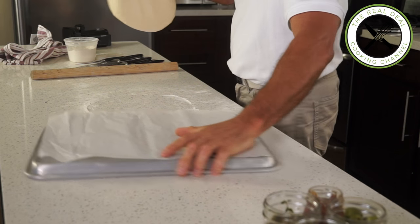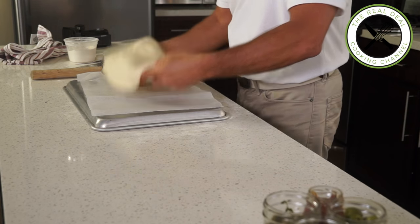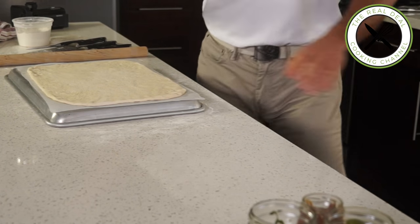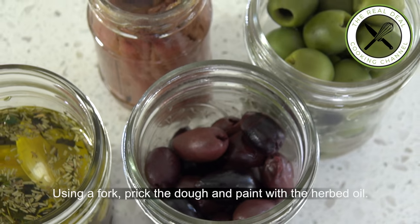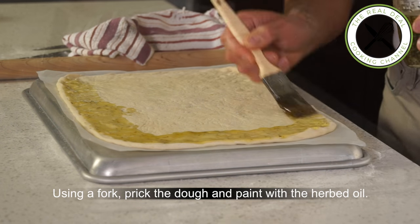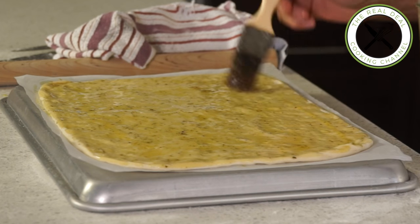Same technique: I'm going to use an upside-down sheet tray lined with parchment paper. This way it's going to be so much easier to slide my Pissaladière over the hot pizza stone. Coat the whole surface with herb olive oil. To create a crispier Pissaladière, you can always pre-bake the sheet for 2 minutes or so before adding the toppings.